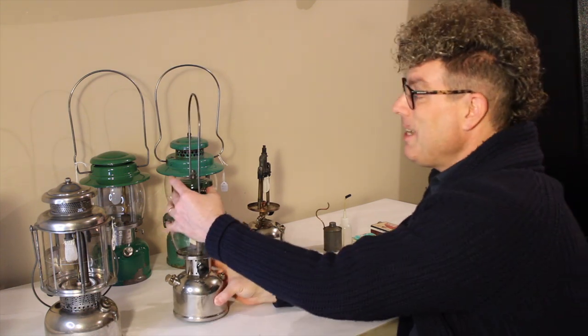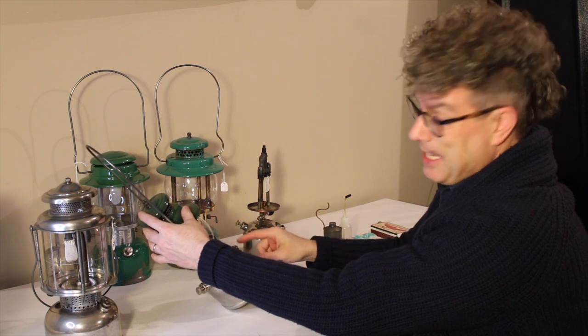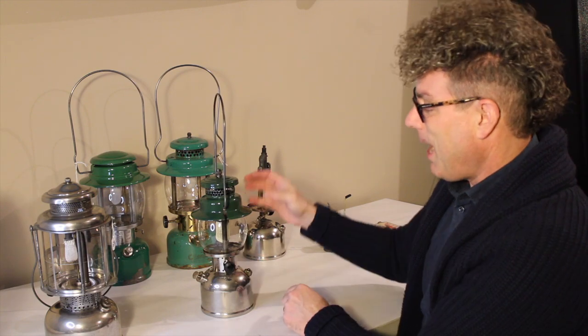It's also a reason why some people do this and you shouldn't: don't turn the lantern at an angle to get it up high so that you can completely fill the fount. I've seen that done. It's really unpleasant when you unscrew the fuel cap and fuel comes out everywhere. You need that airspace at the top.